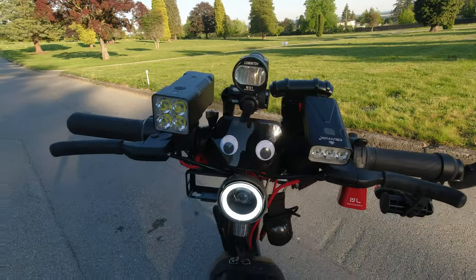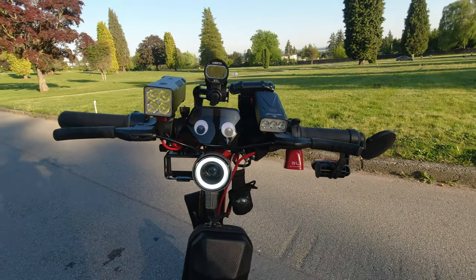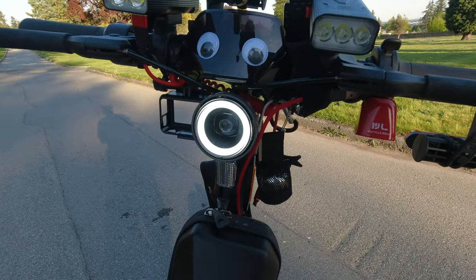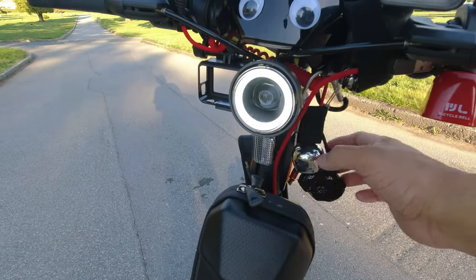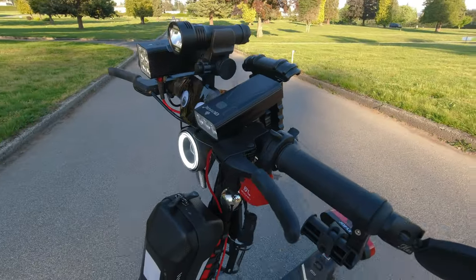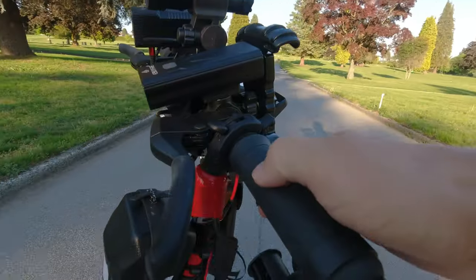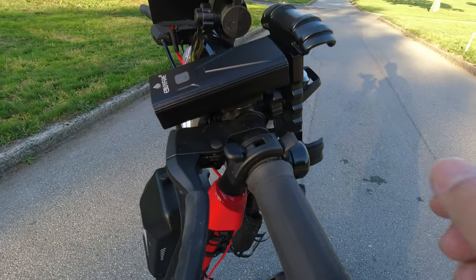There are a couple of googly eyes just for fun, and a camera mount for my Osmo Action, plus a little bear bow. One of my pet peeves is scooters sneaking up on pedestrians, so at least if I'm driving nearby people can hear me coming — there's a silencer here. I also have a different bell from AliExpress which is super annoying. I don't tend to use it, but it'll get pedestrians out of the way a mile away.